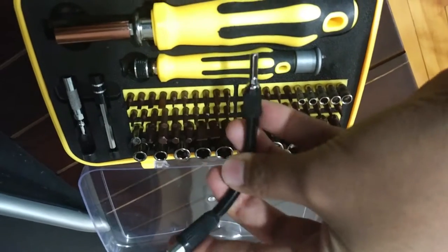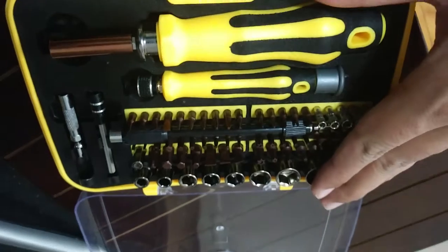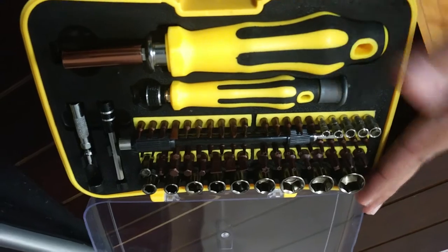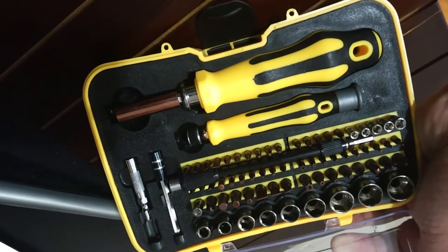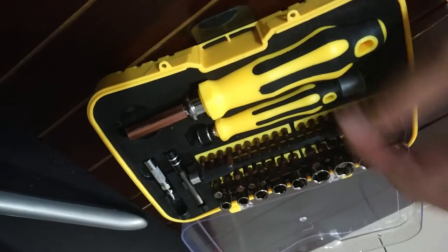Based on your need, there is a flexible attachment as well, so it can be used to reach hard-to-reach areas — a good extension to have. It's a complete set, so if you are someone who likes to fix things yourself like your PS4 controller, gaming consoles, TV, and electronics, this is a device you must have. It's sold on Amazon — link will be in the description.